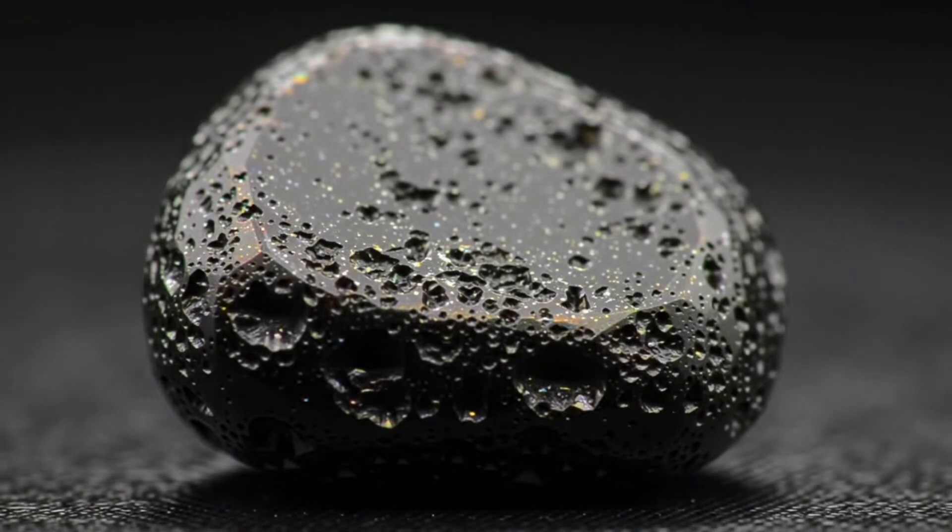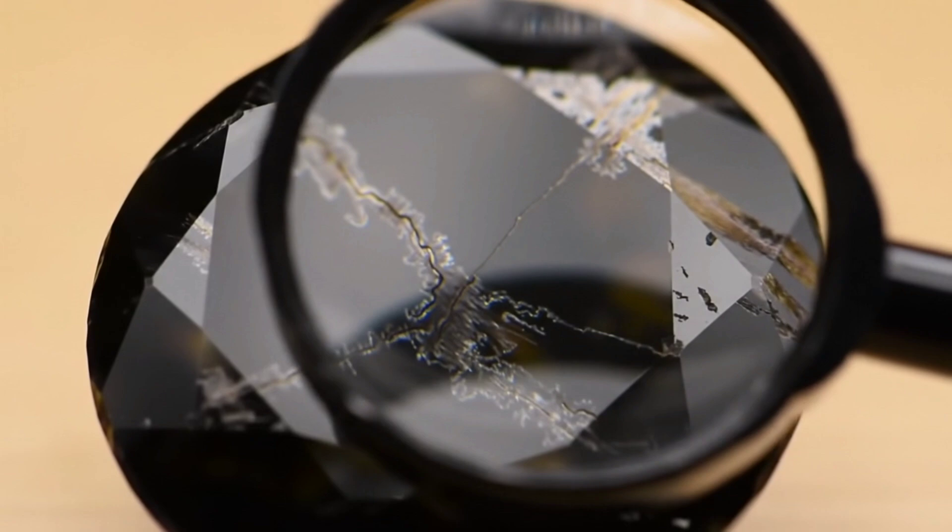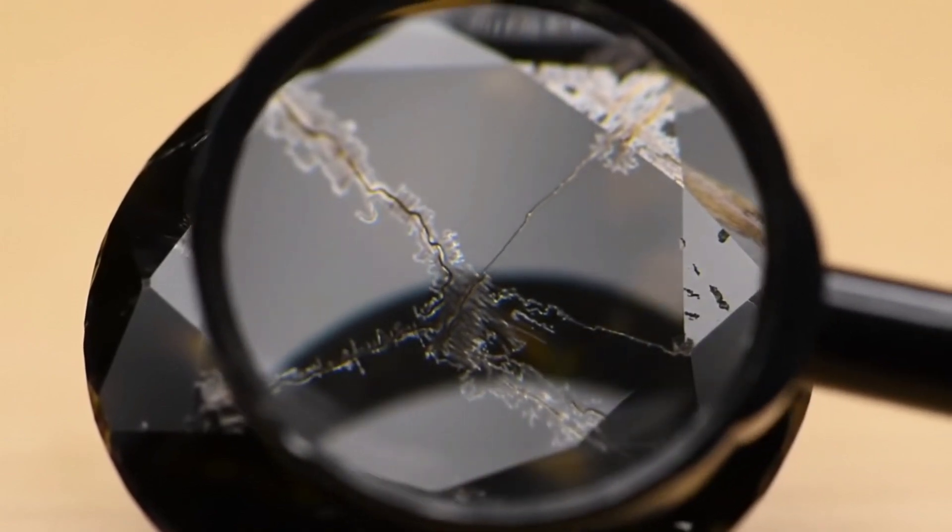The fifth method is the fog test. Breathe on the stone like you do on glasses. If the fog disappears immediately, it's a good sign that the diamond is real, but if the fog lingers, the stone is likely fake.